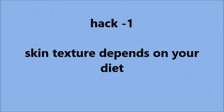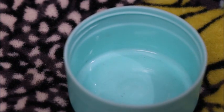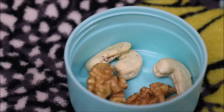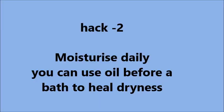First of all, you should eat dry fruits in winter, which will keep our skin healthy. You can carry them in a small container in your bag if you go to office, college, or school, and eat them from time to time.